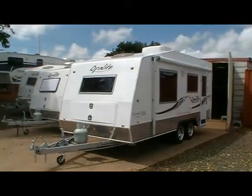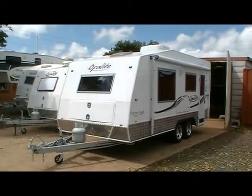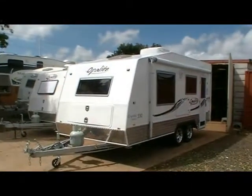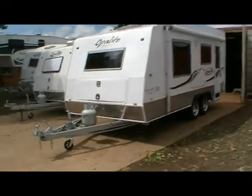We're having a look this morning at the Opelite Crystal Series 530 standard caravan. This is the 17-foot caravan without the shower and toilet, so let's have a closer look.